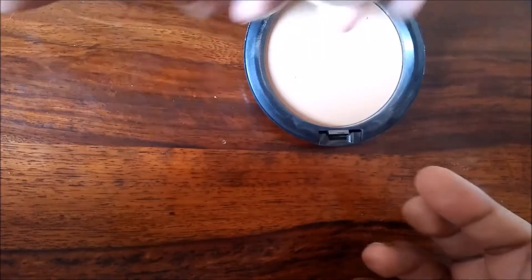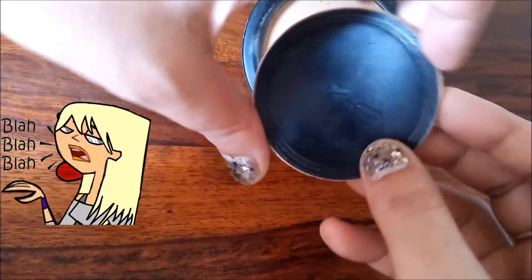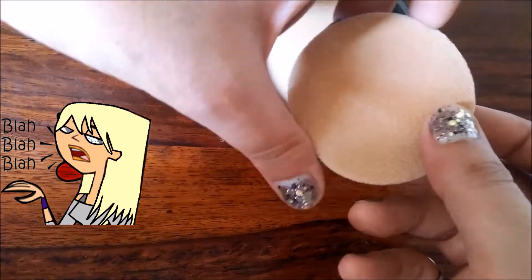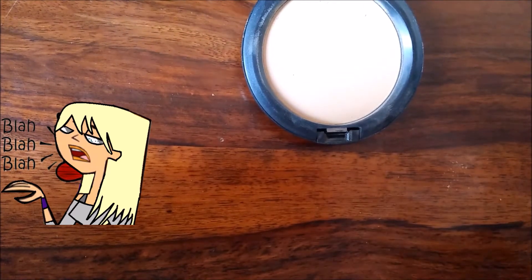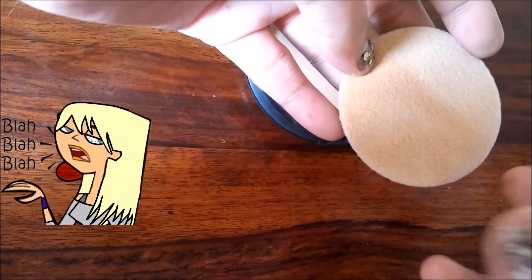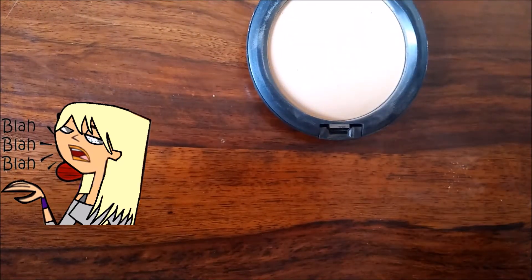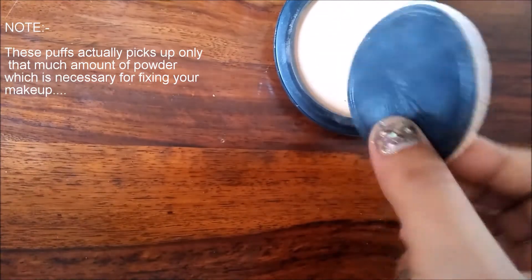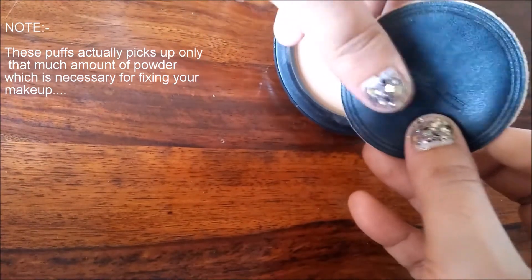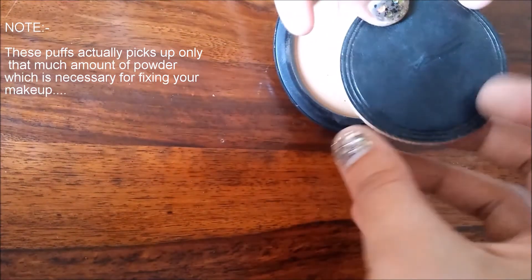One thing I want to share is about the powder puff. I've seen a lot of people not using it, but that's a big mistake — it leads to cakey makeup. A big reason behind cakey makeup base is using too much product, especially setting powders. MAC gives you this puff for a good reason: it picks up exactly the right amount of product. So after your product is finished, instead of throwing the puff away, reuse it for applying translucent powder or with any other brand that doesn't include a puff.